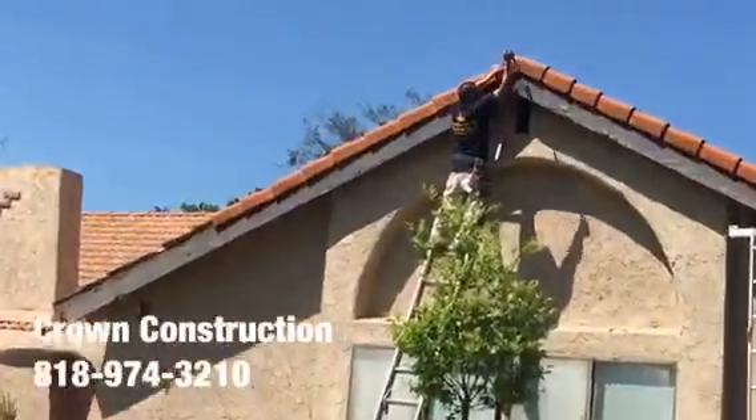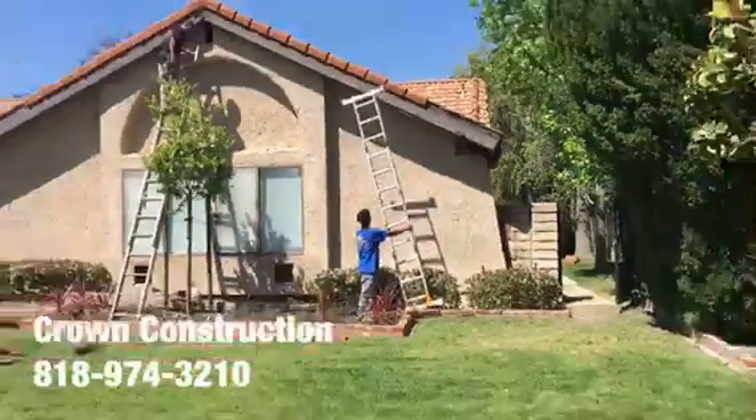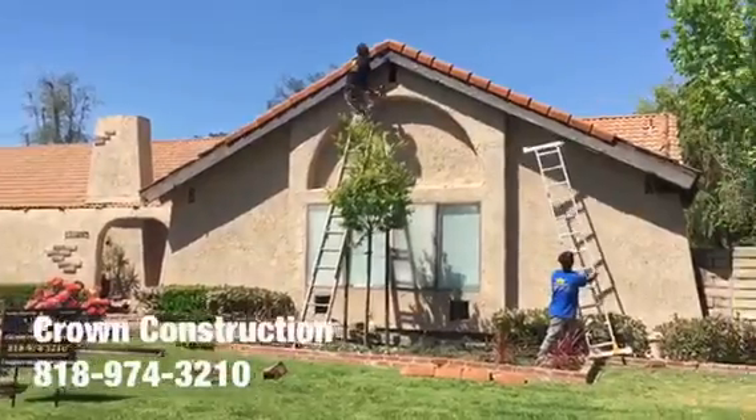Here we go, we're just removing the tiles here, releasing them so we can remove the fascia board. This is what it looks like so far.